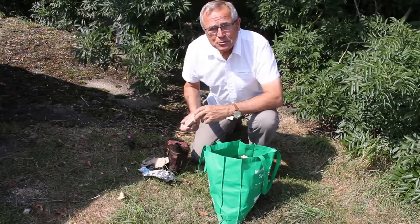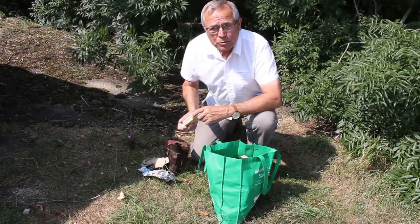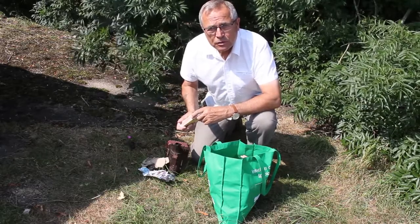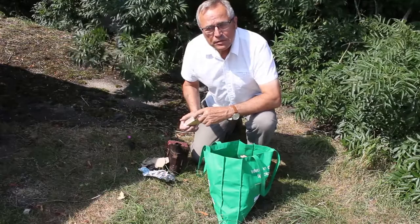Hi everyone, John the Beeman Saunders here again. I'm going to do an inspection in the hives and I thought I'd show you my way of lighting the smoker.